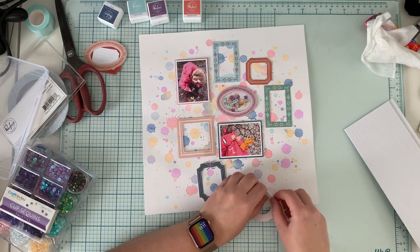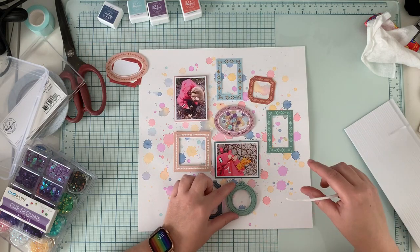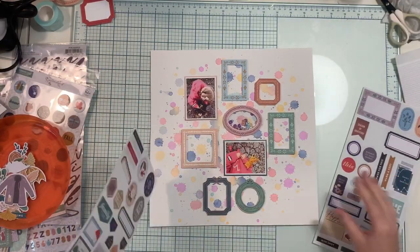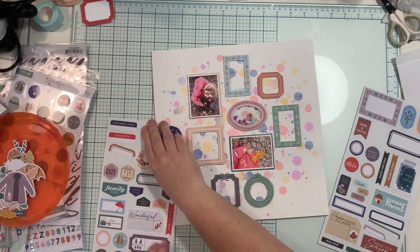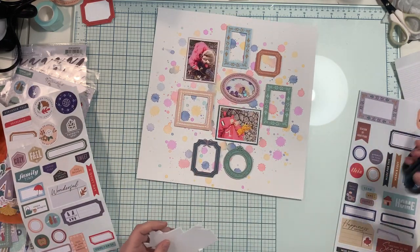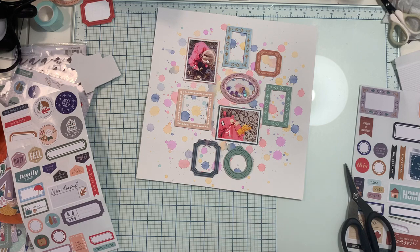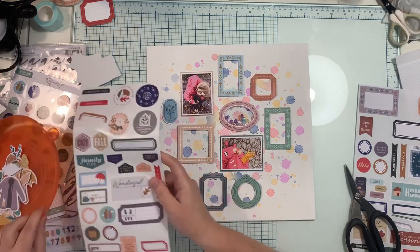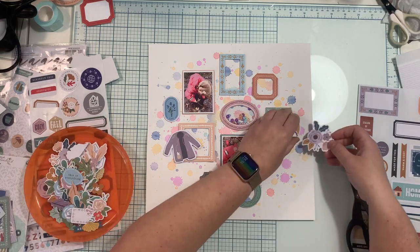I'm gently gluing down the upper part of the shaker and the shaker is ready. Now it's time to adhere the rest of the frames; I'm also using double-sided foam tape to add more dimension. Once everything is glued down, I notice I'm a little off-center — I have more free space on the left than on the right. I'm trying to fill this space to make the composition more even and balanced on both sides.